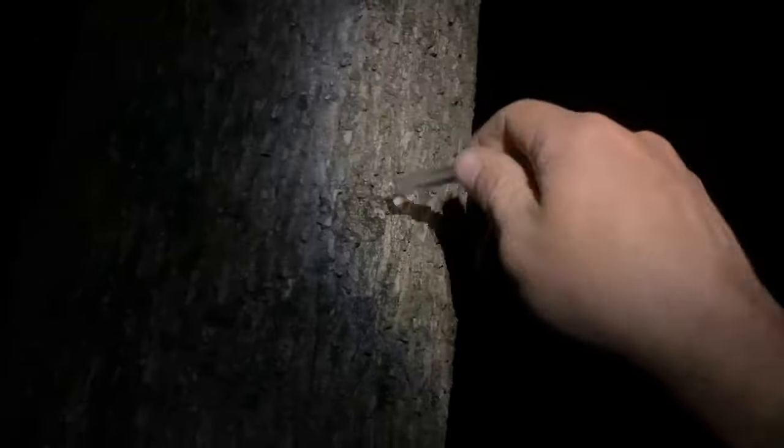Here we are out in the woods, finishing up, getting the last few taps in. Many years I've spent a lot of late nights in the woods getting the maple all finished up.